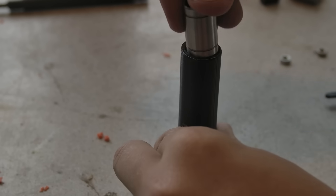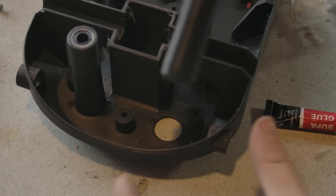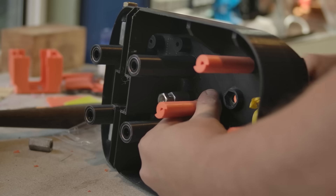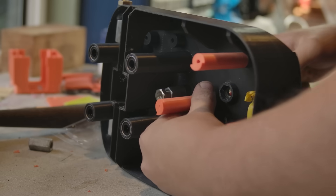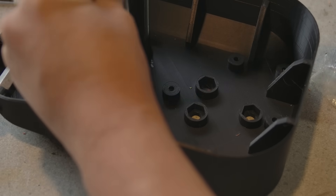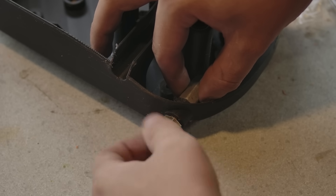Moving down to the base for a bit, linear bearings are installed into these four columns, which are then glued into the base. Four more pieces are also installed to support and align the main column. One coupling nut is installed now in the base, along with two up the front for the table actuation.